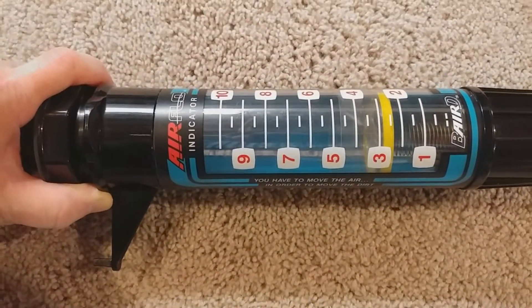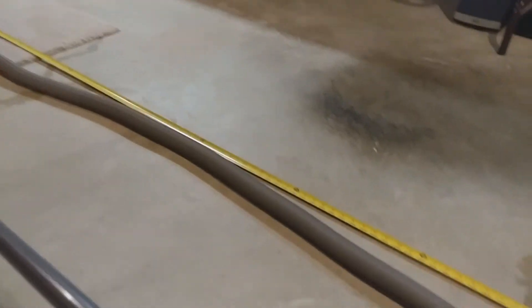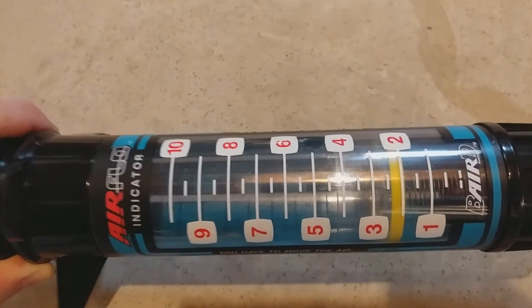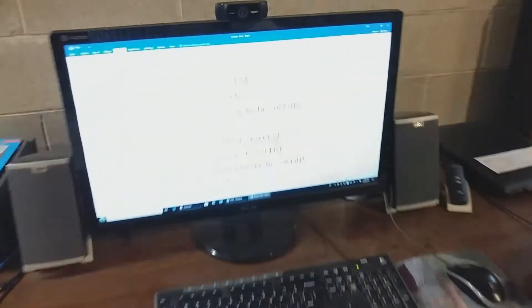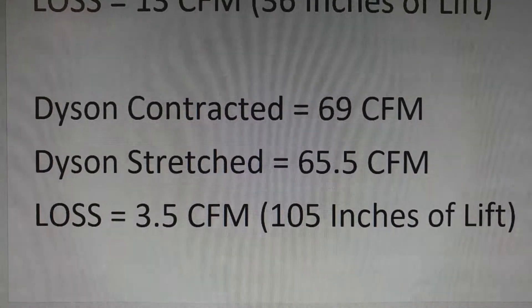With the DC65, at six feet we're sitting at about a three on the meter. Then stretching the hose out to about 13 some odd feet, we're at about two and a half on the Baird meter — so we only lost a half a Baird meter scale. We started at 69 CFM, stretched it out, and ended at 65 and a half. We only lost three and a half CFM.